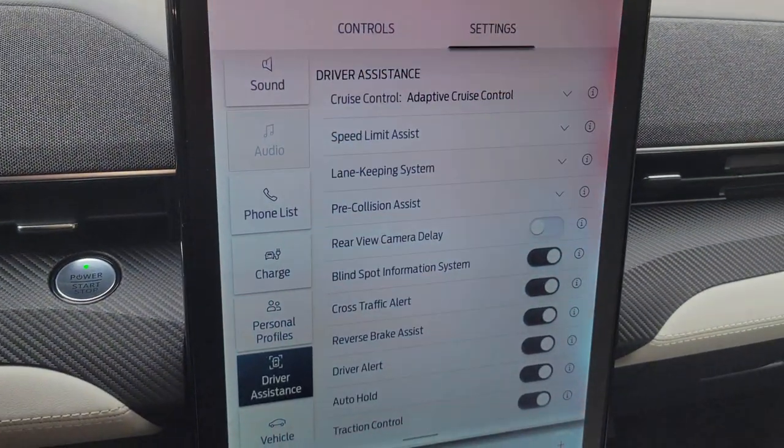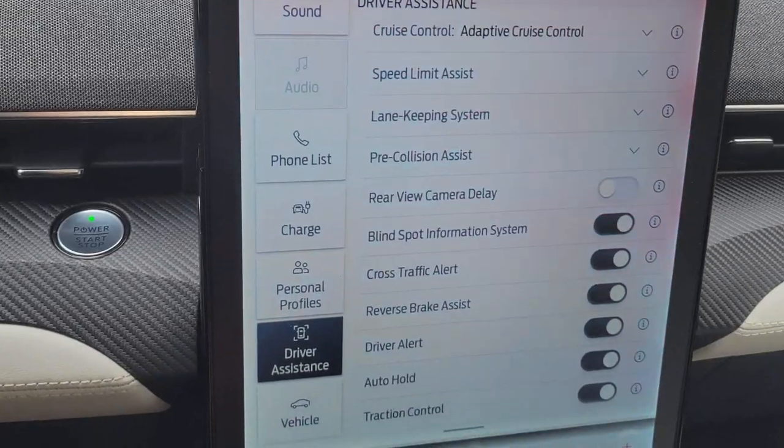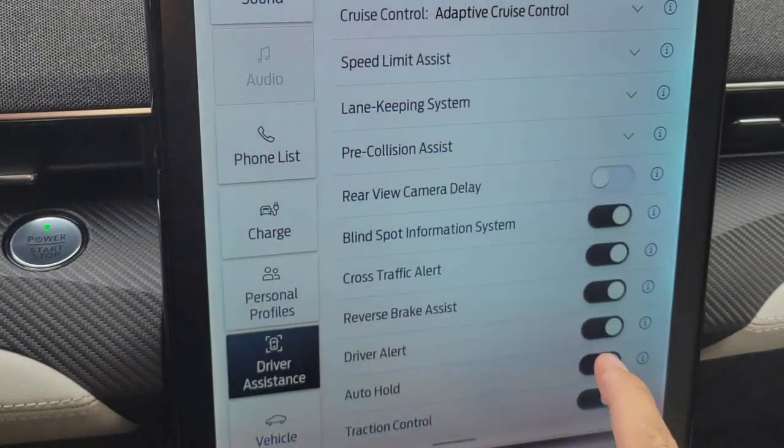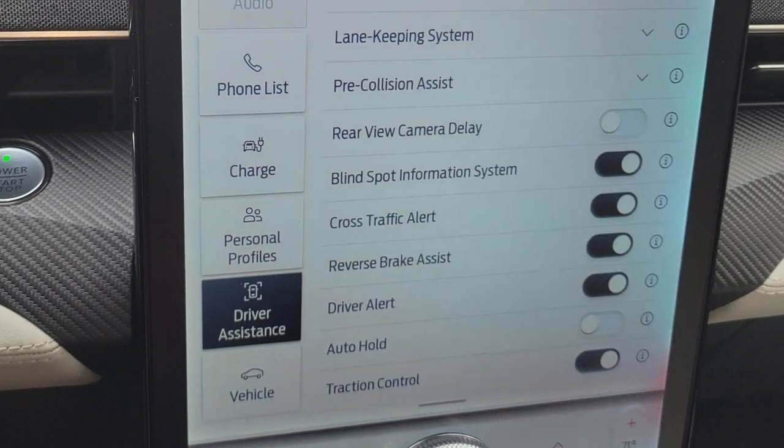When you go in an automated car wash, you want to make sure that you go into vehicle settings, then driver assistance, and have the auto hold turned off if you use that feature.